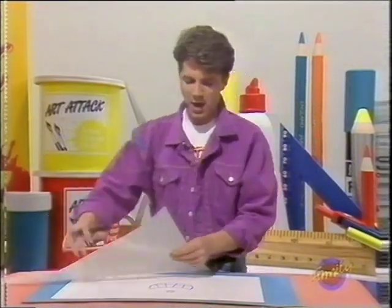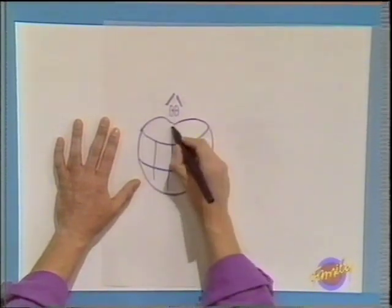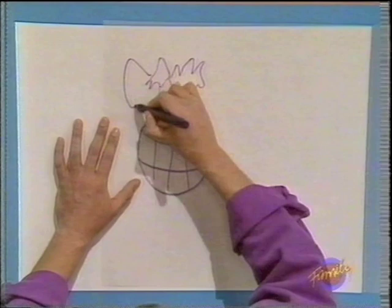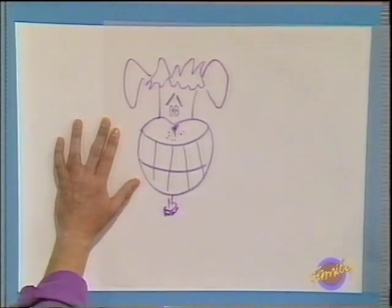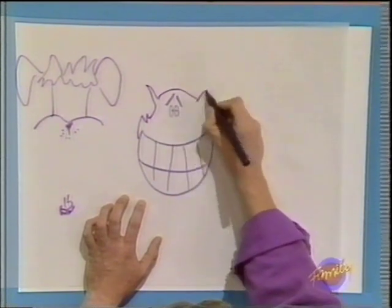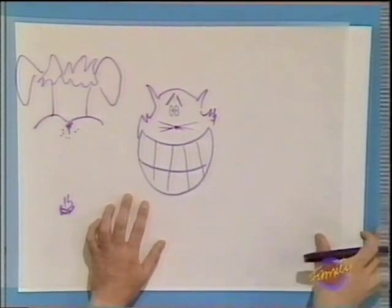Now, what about our character's head? Well, a lot of famous cartoon characters are actually animals. So, let's see what our character looks like as a dog — scruffy top up there, big floppy ears. That's quite good. Let's see what it looks like as a cat — cheeky whiskers at the side there. Now, that's striking because of the big cheesy grin.